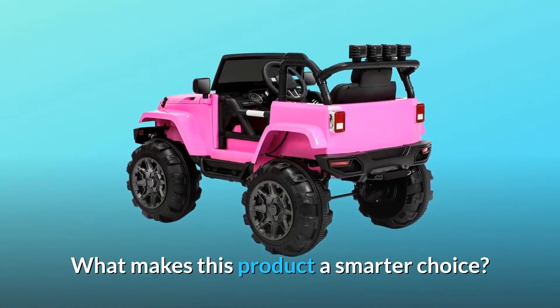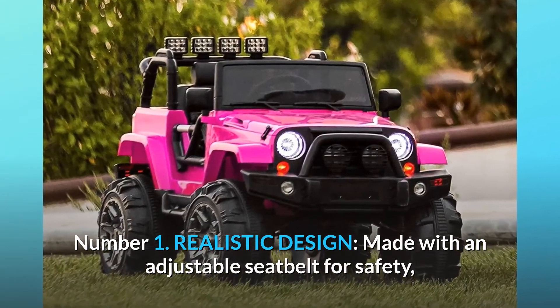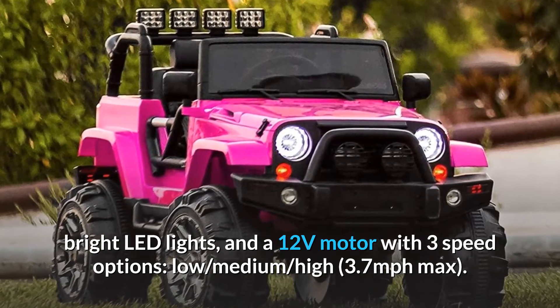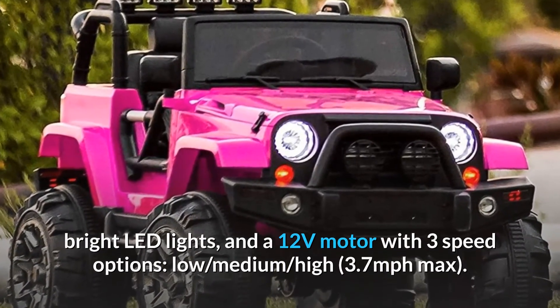What makes this product a smarter choice? Number one: realistic design, made with an adjustable seat belt for safety, bright LED lights, and a 12-volt motor with three speed options — low, medium, and high — with a 3.7 miles per hour maximum.